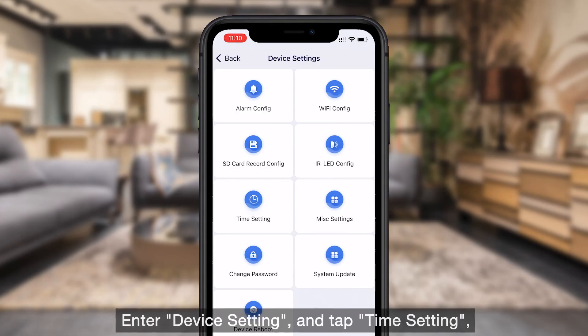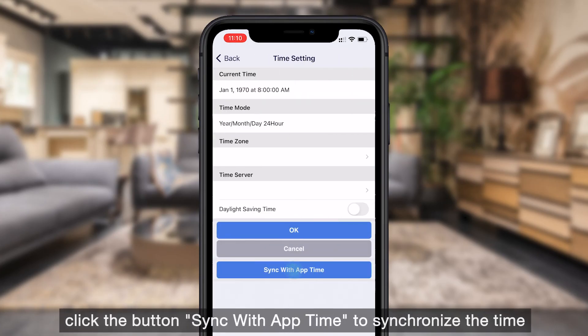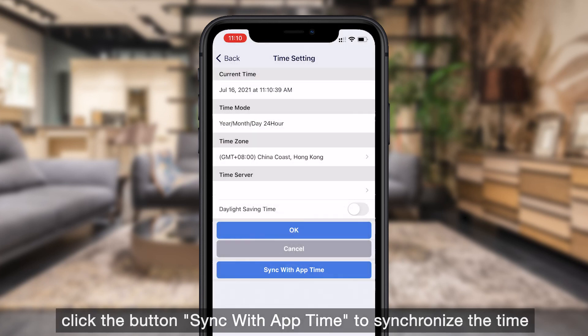Enter Device Settings and tap Time Setting. Click the button Sync with App Time to synchronize the time.